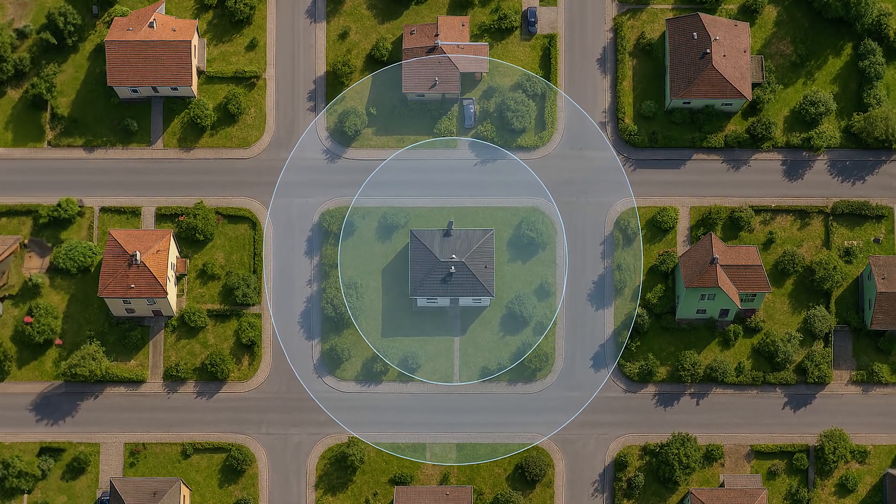Now we'll go over the positive sides and the different features the Honeywell T6R offers. Number one has to be my favourite: the geofencing technology. This is commonly used across all smart thermostats since the age of NFC. Geofencing uses your phone's data and location to work out where you are on a map, and if you're in a certain fenced area around your thermostat it can trigger different actions. I have a ring of around a mile from my house, so if I leave by over a mile it will turn the house temperature down — super handy if you rush out unexpectedly or have a flexible work schedule.